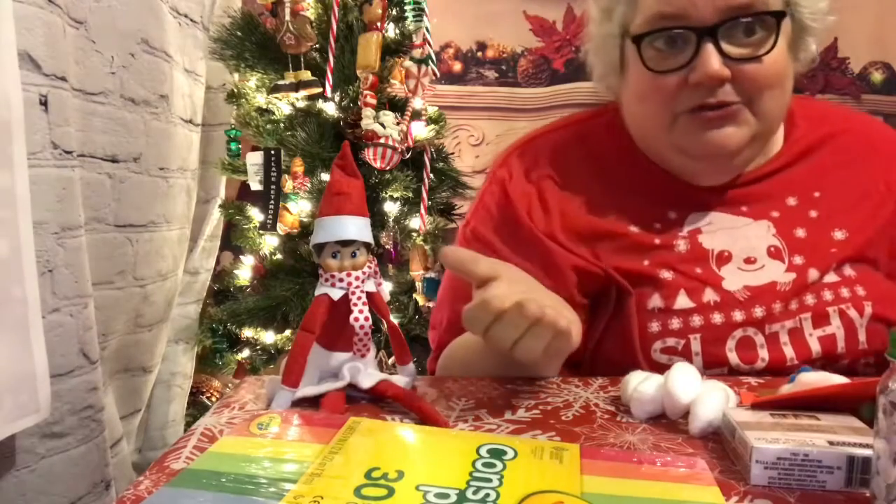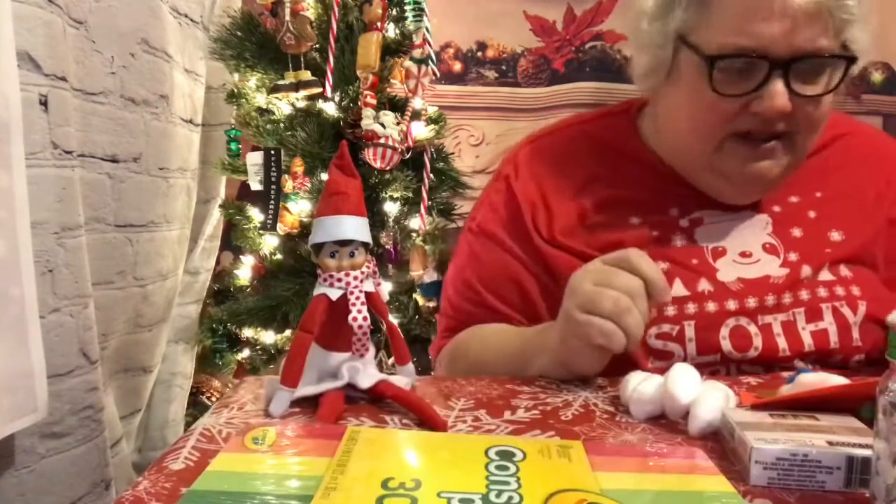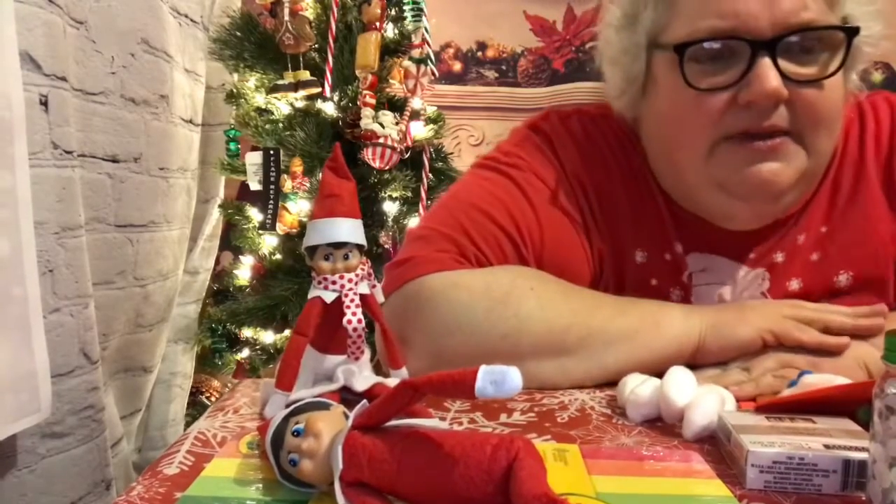The second one is — do you want to build a snowman? Yeah, I know everybody's starting to sing that right now. So this one can be done two different ways.